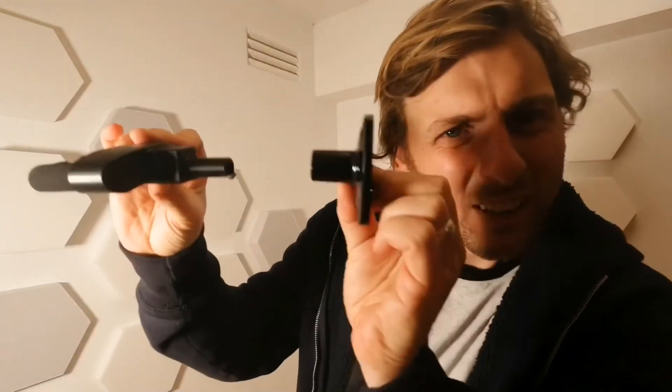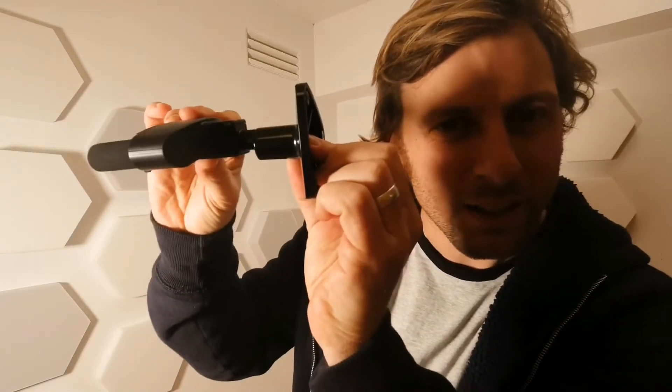These guitar hanger clips kind of look like a weird robotic hand thing, but they're great. You have to screw this part up against the wall and then this bit here locks in. Whenever you're working with a drill, safety first — I don't have proper construction goggles, so I've got the next best thing: a good pair of swimming goggles.